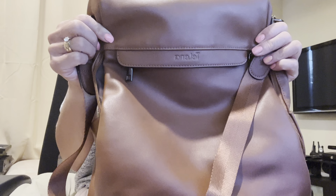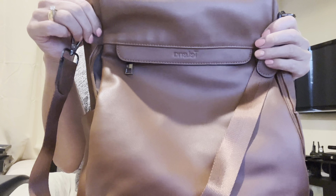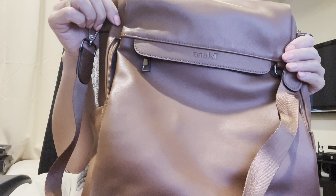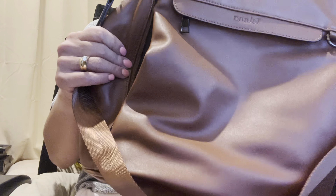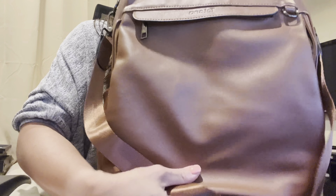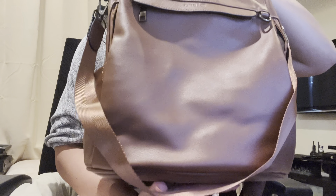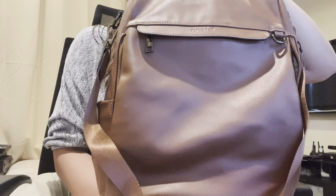Hey everyone, today's review is on this Tilana brand backpack. They have this in a ton of different colors on Amazon and they also have different styles with varying pockets. This one here is the brown colored one. I do actually like this backpack — it's pretty big, probably between a small and a medium-sized backpack purse.